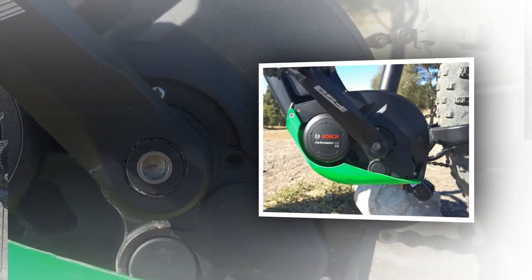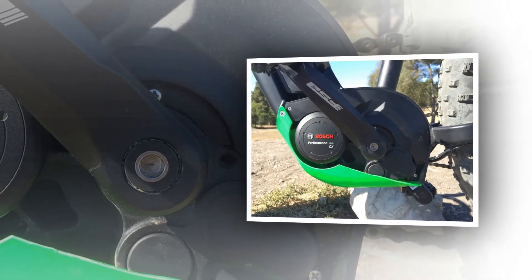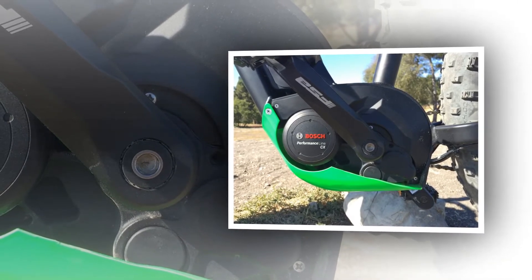My favorite part is the rack interface at the rear — there are four threaded eyelets for adding a cargo rack, which transforms this beast into a go-anywhere commuter.